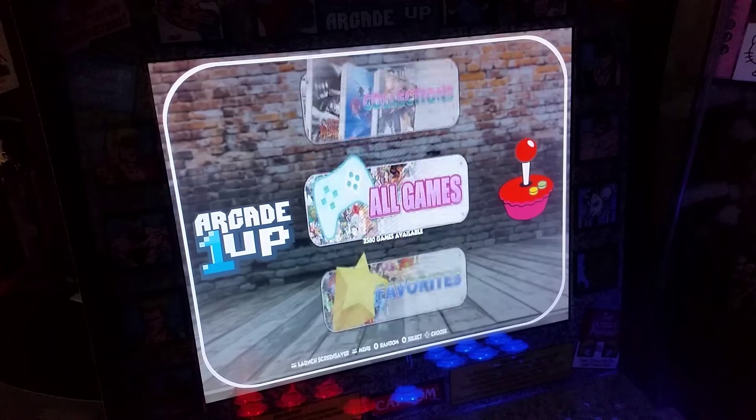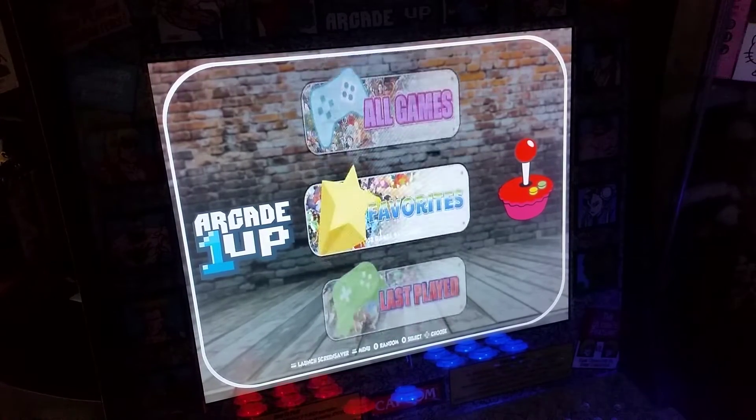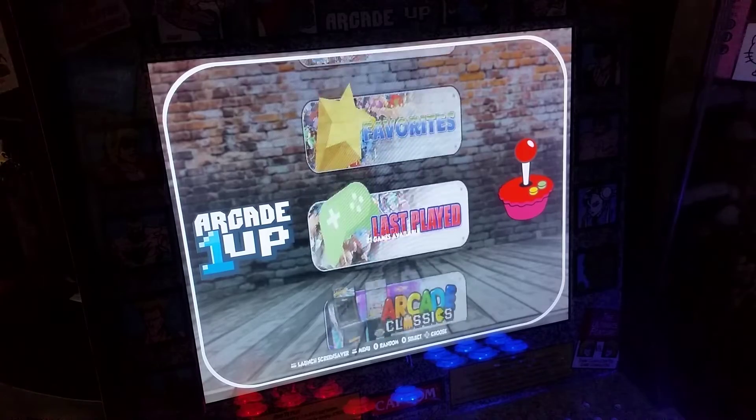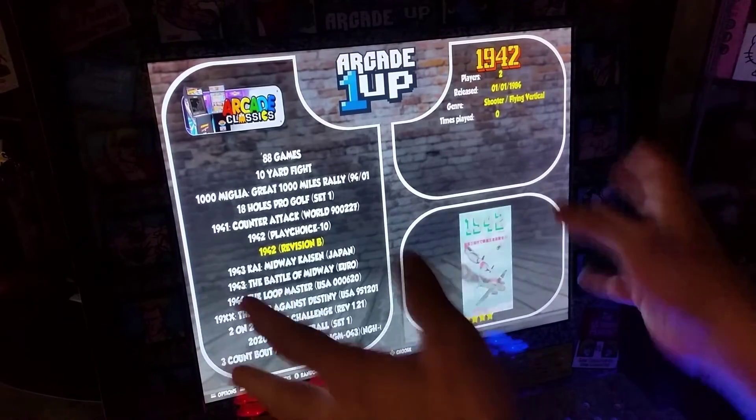As for how many games — there are 2,580 games on this image. That's pretty good, kind of a lower number for a 64 gig card, but these are quality titles and this is a quality build just by the look of the image.